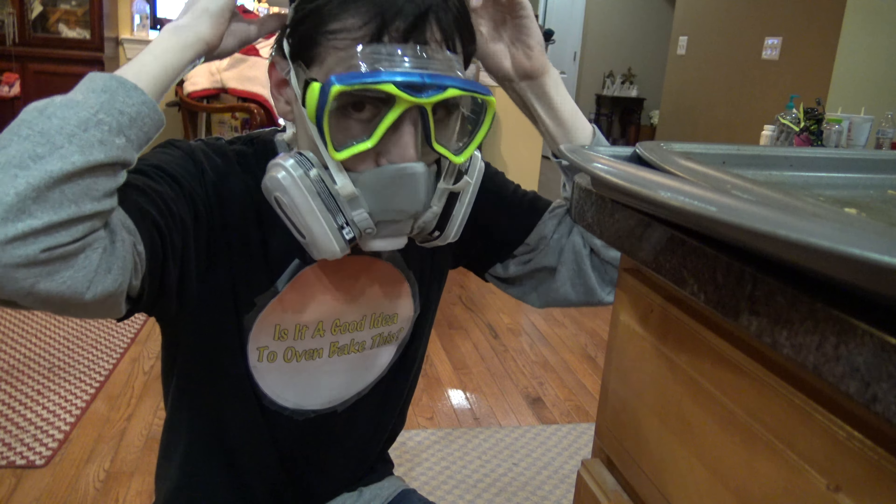It smells like victory! All hands on deck. I wonder how long I should put them in there for. Ventilation is the key. The masks, they do nothing! Is it a good idea? Eh, I guess. Is it a good idea to oven bake this?